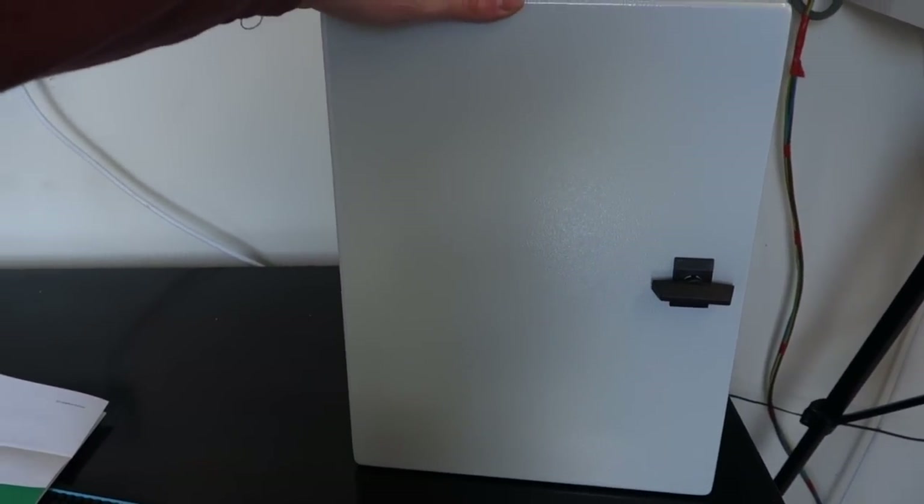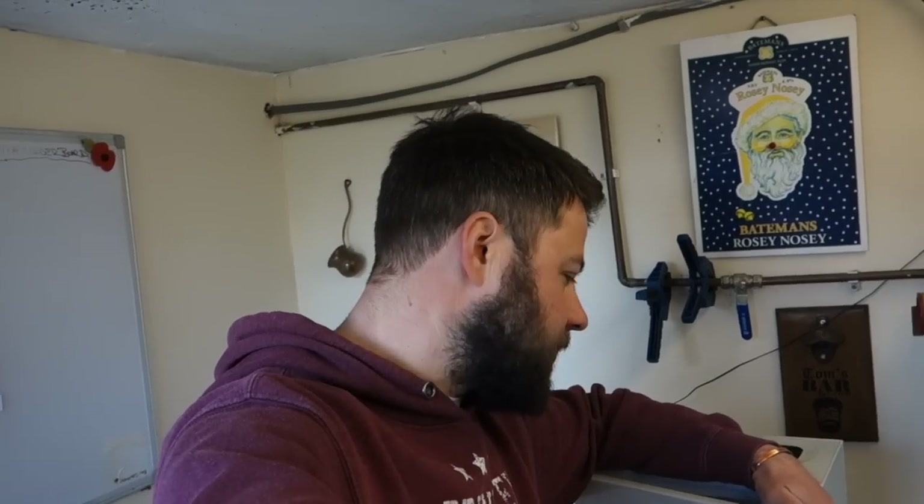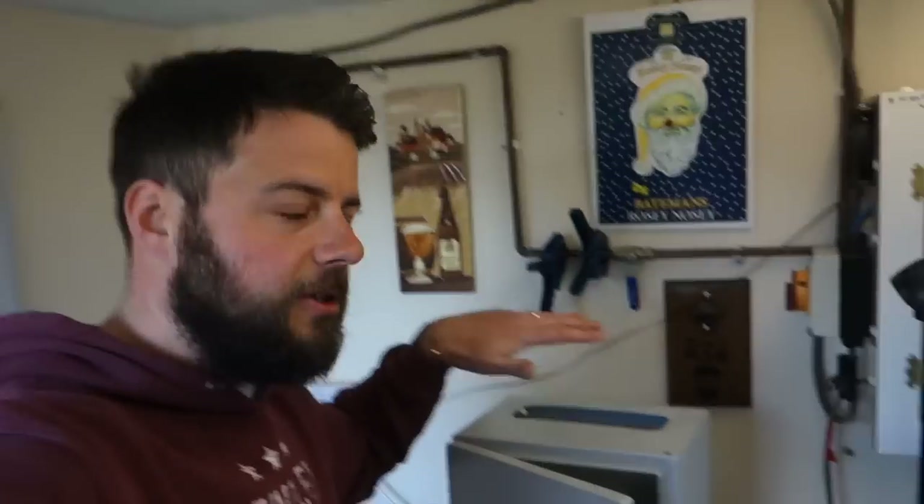We're going to be cutting holes in the box, which Robbie and Harry both said 'good luck with that.' But Harry's forgetting that I know someone with a plasma cutter — which is Harry. Once I mark it out, I'll go down to Harry's and we'll use the plasma cutter. He was like 'oh yeah, bring it down,' so we'll be able to blast the holes we need in the door no problem, instead of drilling and cutting them out without a plasma cutter.